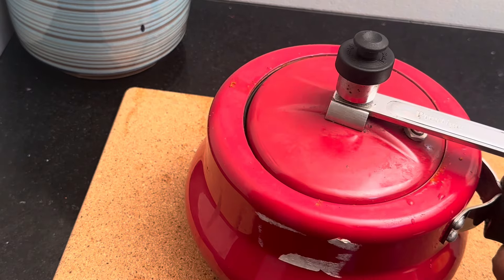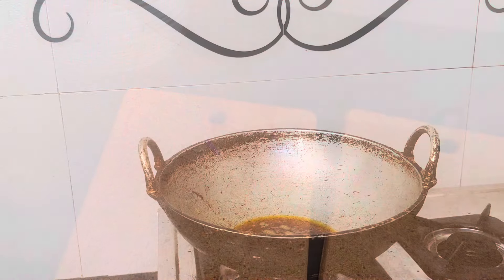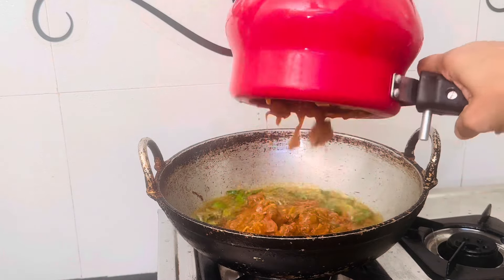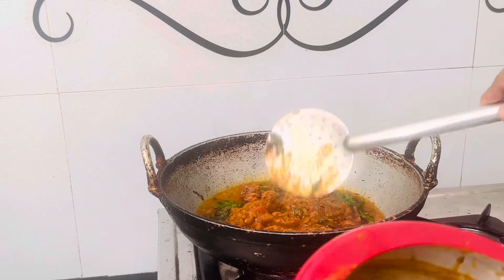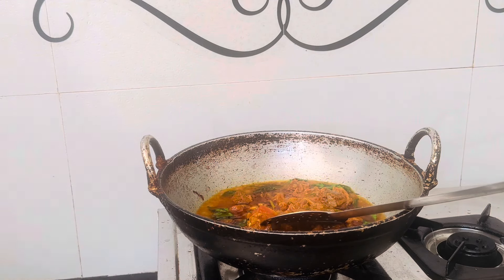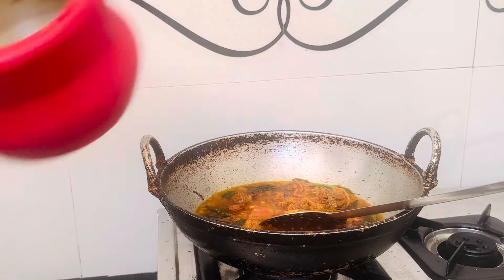Now you can take it in a nice way. You can add it in your white glass. You can use it in a nice way, so you can put it in your white glass. Now let's put it in here. I put it in a nice way. You can put it on top.